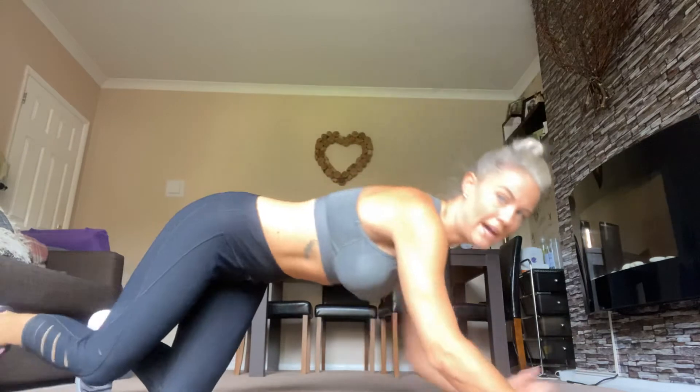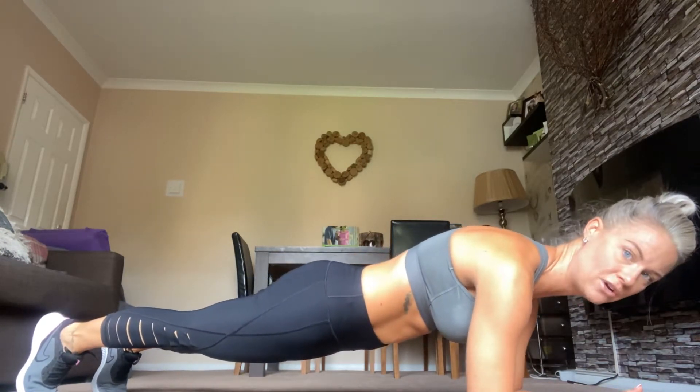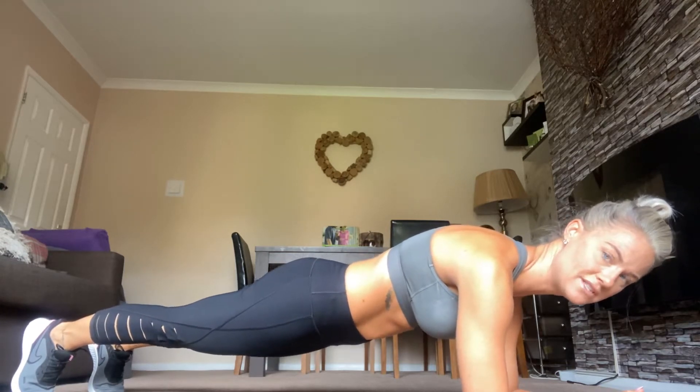Okay, the first one is the plank. Get to the plank — bum down, belly tucked in, weight over your shoulders. Do this for 30 seconds.